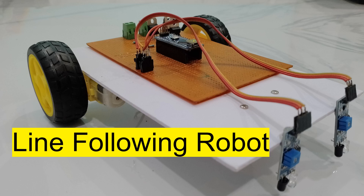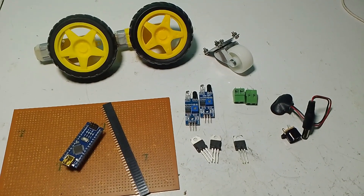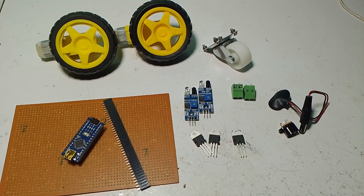Hi friends, in this video I am building a line-following robot. The robot will travel through a specific path. Here are the components that I used — I will include the list of materials in the description box so you can refer to it.